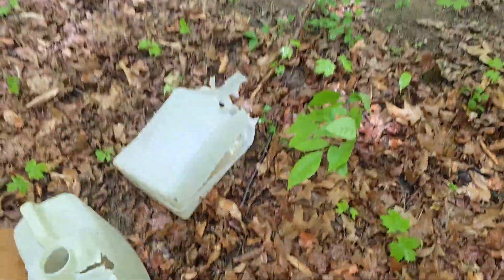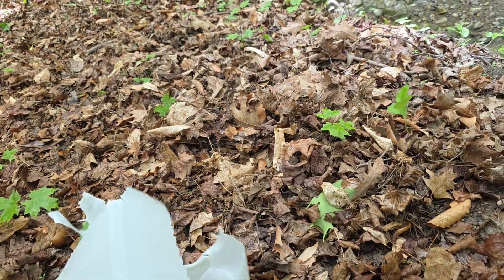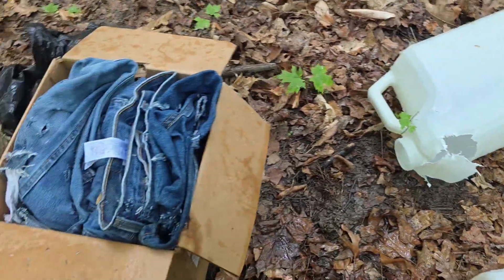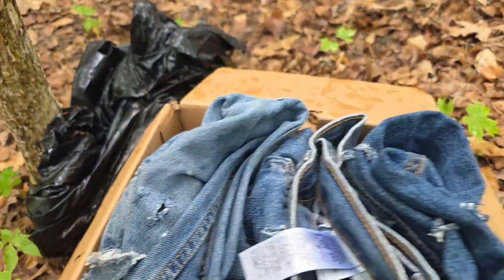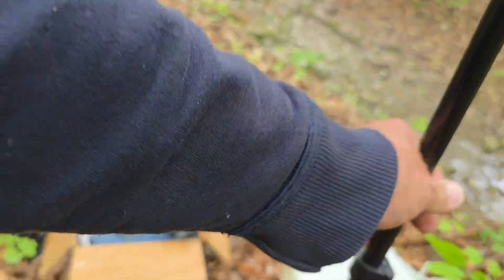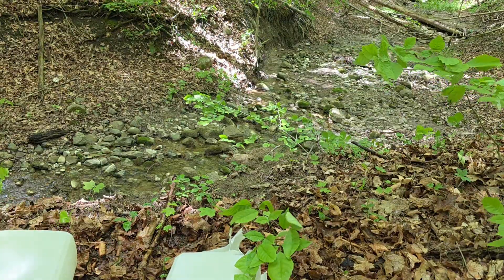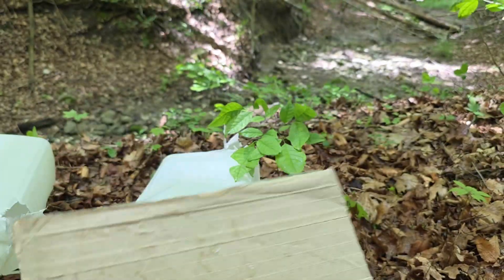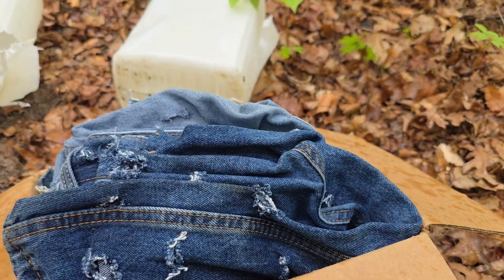I hit this jug a little high, but it definitely expanded and transferred some shock. And then I hit this one up here. Let me see if I can find the bullet in there. I kept going — I don't think we caught this bullet. I hit that a little too high and left. However, we do know it still had at least enough velocity to expand.